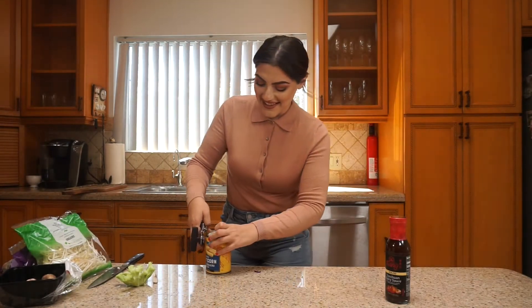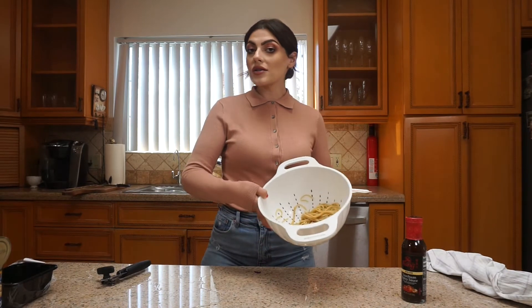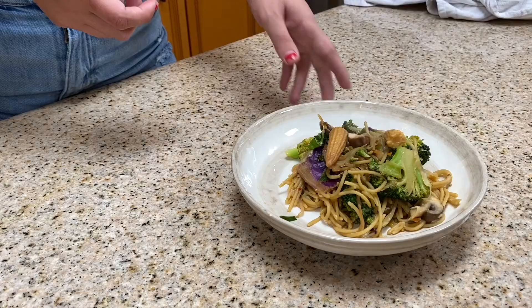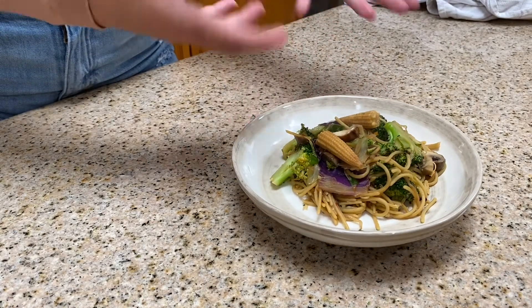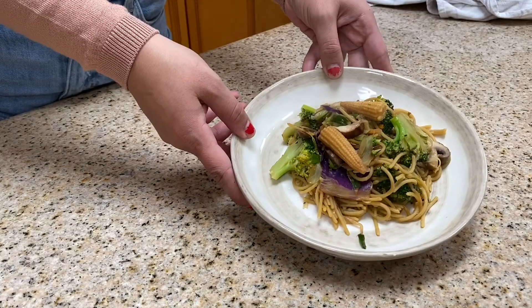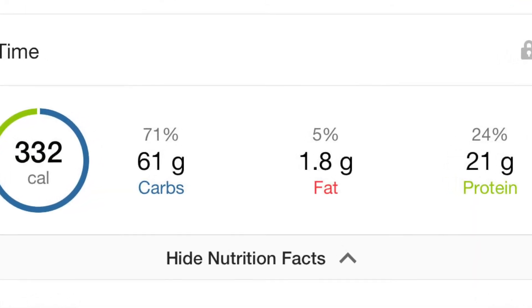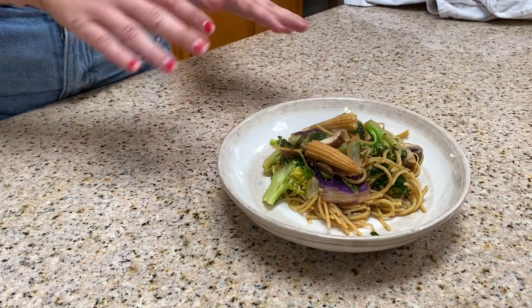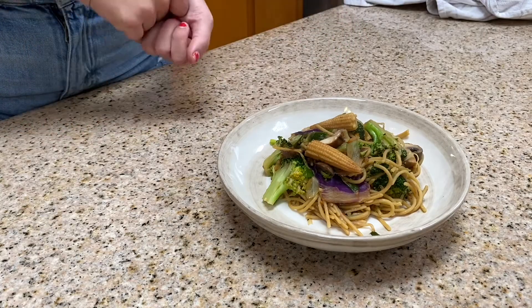I forgot the baby corn! The final step is I'm just going to be throwing in my pasta — it's all ready to go — and I'll show you guys how it all comes together. Here is my finished product. This is a veggie lo mein like I said. I'll put the macros on the screen or down below. It looks so good, I can't wait to eat this. It's super healthy for you and I hope you guys enjoyed this recipe.